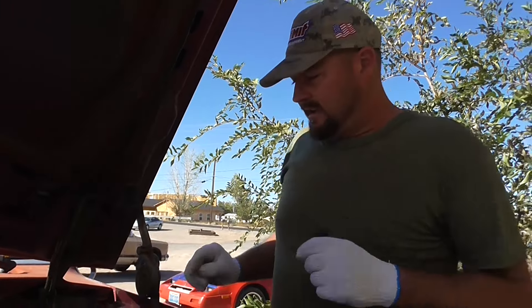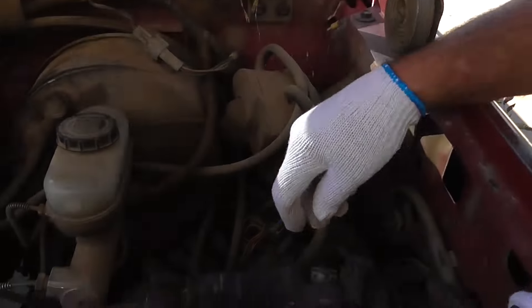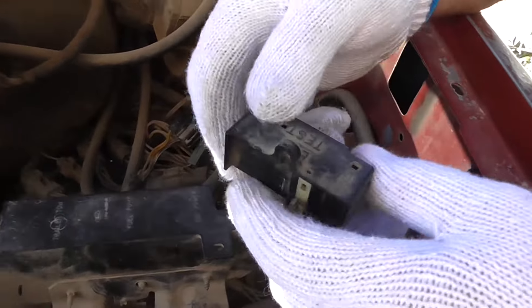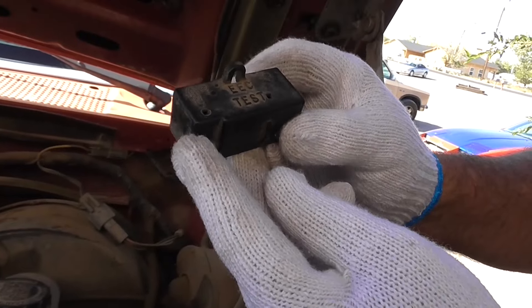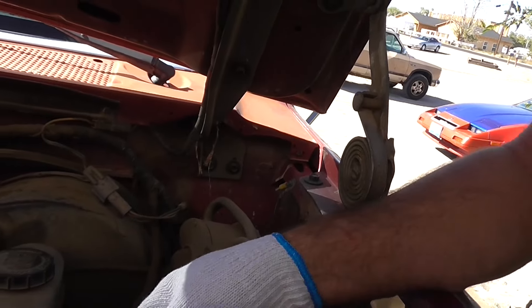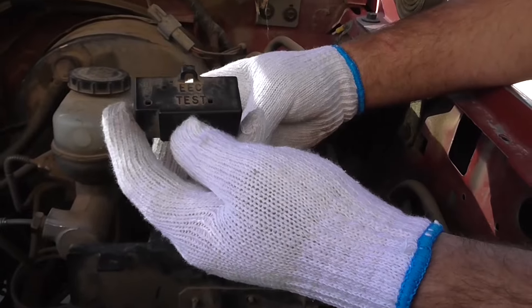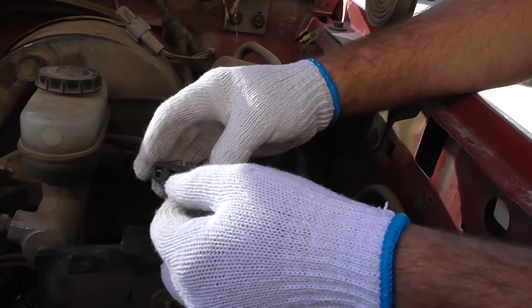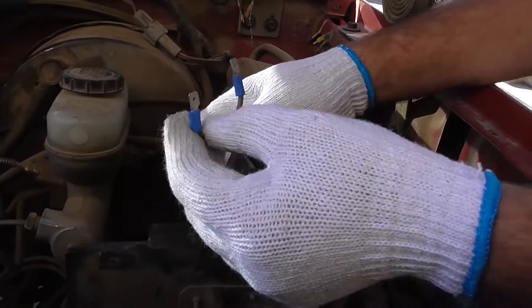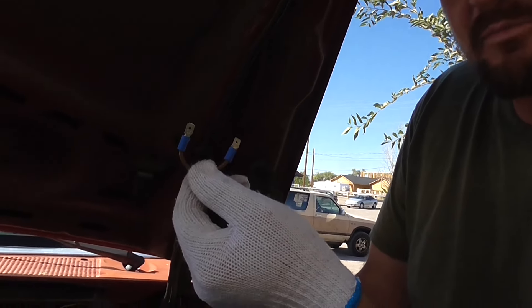Without any further ado, you look on the driver's side of the truck. You look over here and there's something about testing — you look for a little thing that says 'Electronic Test.' You unplug the pin and you have to make a jumper. When you pull this little top off, you'll see this. You get yourself a jumper wire — basically take a wire and crimp two male ends on it. That's going to be your jumper wire.